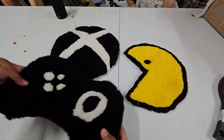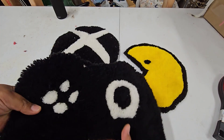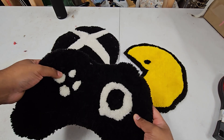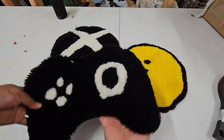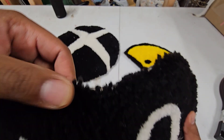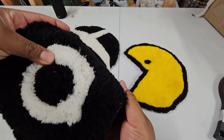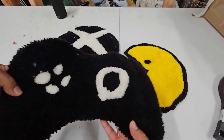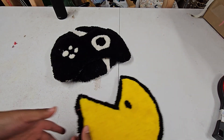I actually forgot to flip my canvas the first time I was tufting. So for example on this one, the joystick is supposed to be on the left side and the buttons on the right. The trimming wasn't that good either. I kept this rug for that same reason — to see how much better I'm doing now that I've been tufting for a couple of months.